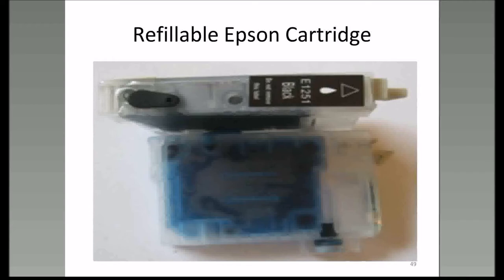The Epson refillable cartridges have a translucent plug that you have to take out. Once you take that plug out, air can get into the cartridge, and when air can get in, ink can get out. In some cases, cartridges have a little piece of yellow tape that you have to peel off before setting it in the printer. These Epson cartridges also have a plug the same color as the ink that goes in there—you pull this plug out and this is your refill hole.